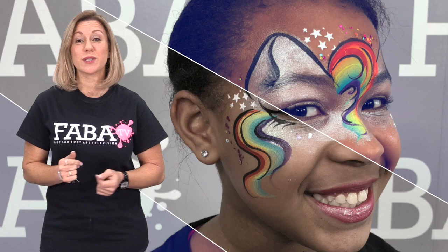Adding texture with stencils, using specialty brushes and lots of bling, this class will inspire you to resurrect your past designs and make them new and exciting. Turn drab designs to fab designs. Let's paint some wow!